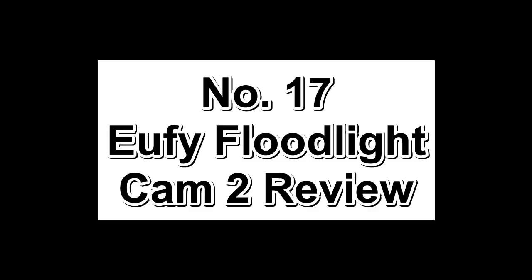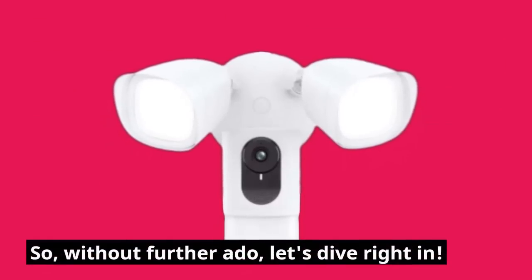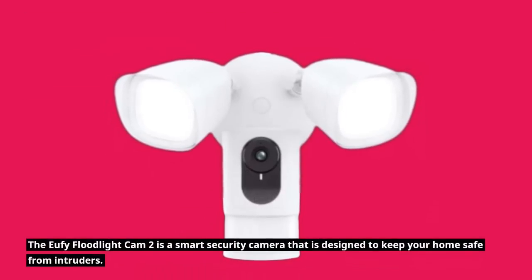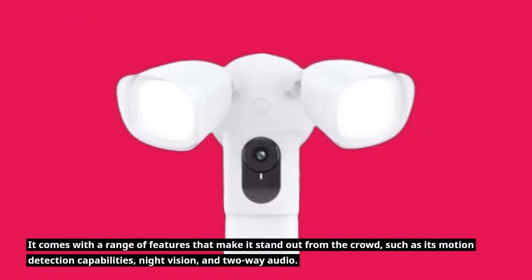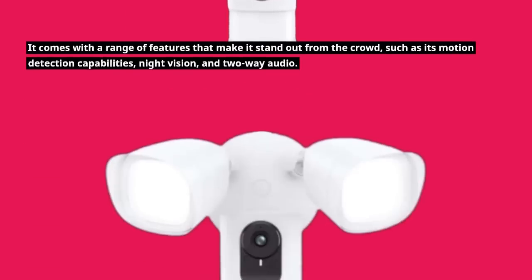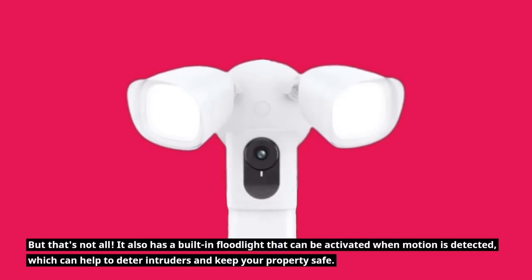Number 17: UFI Floodlight Cam 2 Review. The UFI Floodlight Cam 2 is a smart security camera designed to keep your home safe from intruders. It comes with a range of features including motion detection capabilities, night vision, and two-way audio. It also has a built-in floodlight that can be activated when motion is detected, which helps to deter intruders and keep your property safe. The UFI Floodlight Cam 2 uses advanced AI algorithms to detect when someone is in the area and can send you a real-time notification to your smartphone. It also uses infrared LEDs for night vision, allowing you to see what's happening even in complete darkness.